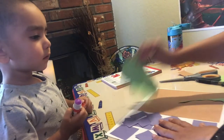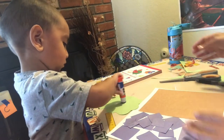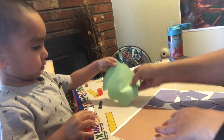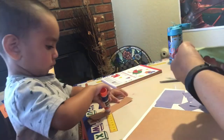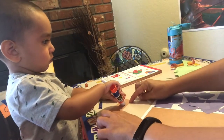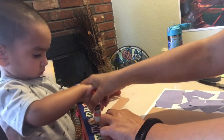Now we need to put the tree, so put some glue on the back of the tree. Lots of glue — more, more, more. We forgot to do this. Put some glue on that. Good job.